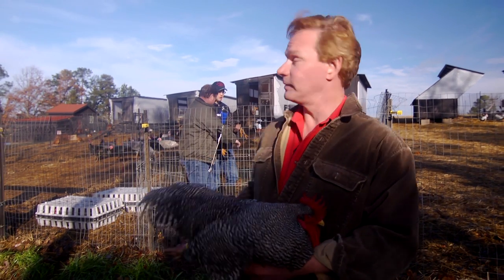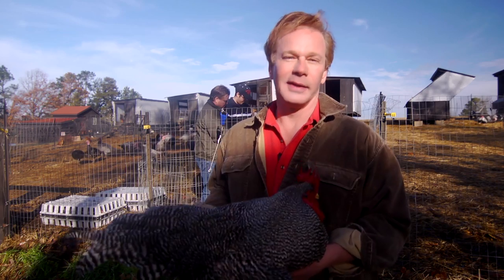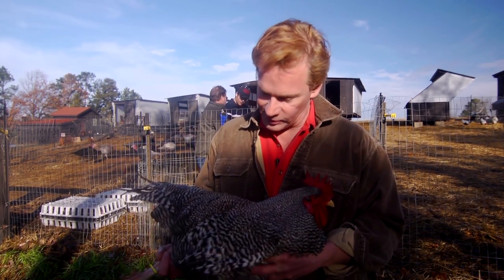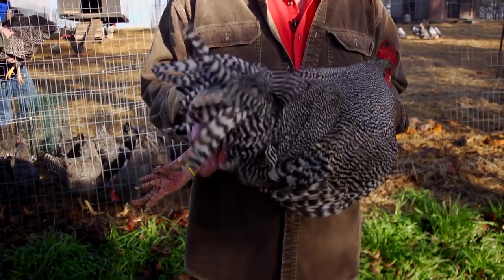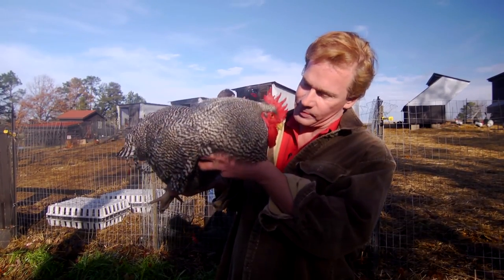It's a busy day out here at the farm. You can hear the roosters crowing. And speaking of roosters, this is a barred Plymouth Rock — a great old American heritage breed. Now this cockerel, meaning a male under one year old, has been chosen to go in the breeding pen. You're pretty happy about that, aren't you buddy?